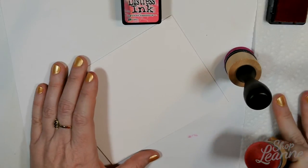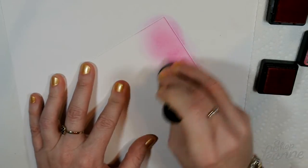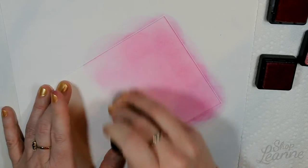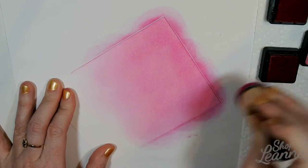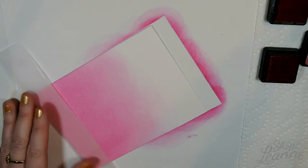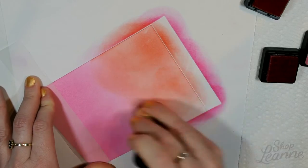I'm going to start with the Picked Raspberry — that's the lighter color and it's more of a vibrant pink, which is really pretty for Valentine's Day. I'm just blending this halfway down the background of the card, and then once I have a good coat of this ink all blended in, I'm going to switch it around and use the Candied Apple on the other side and then make those meet in the middle.